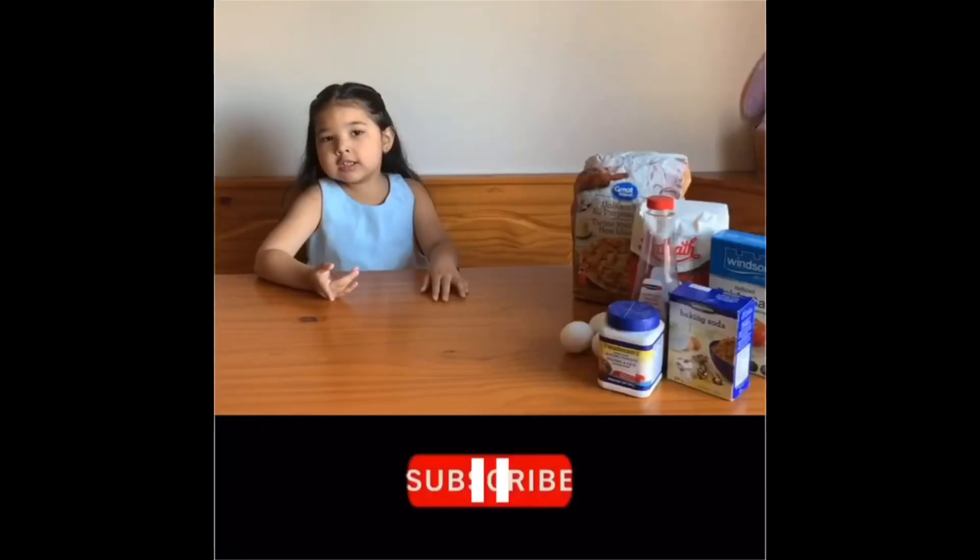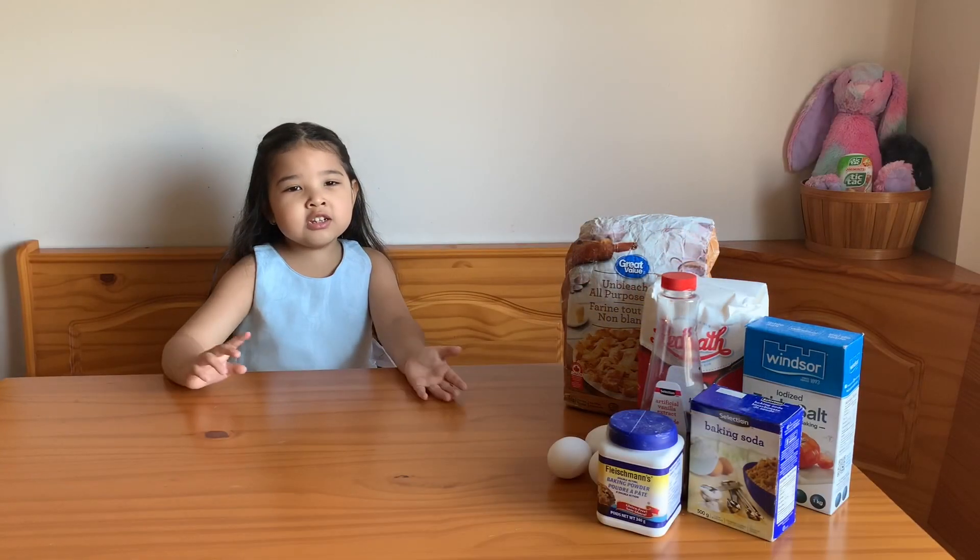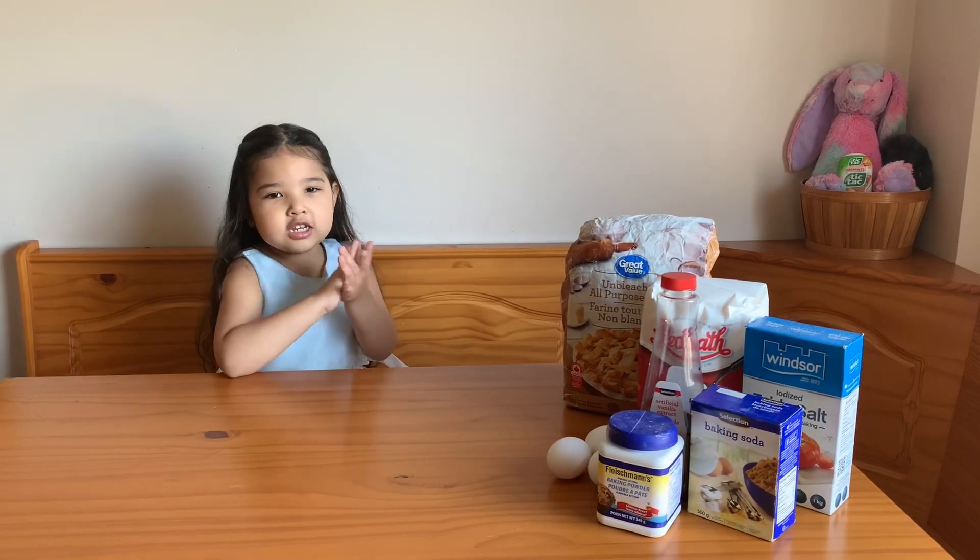Before we get started, click on the subscribe button so you don't miss any video. Let's go wash our hands.